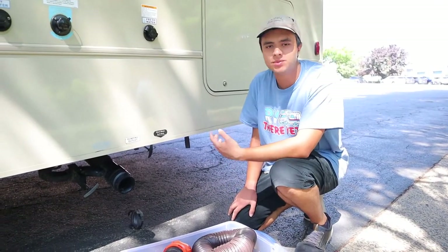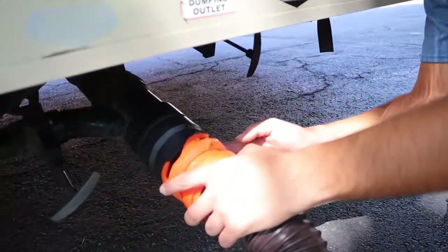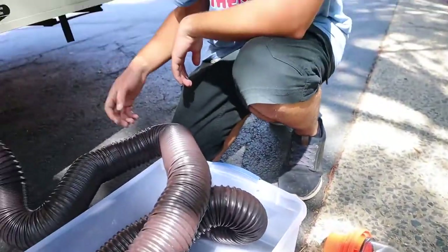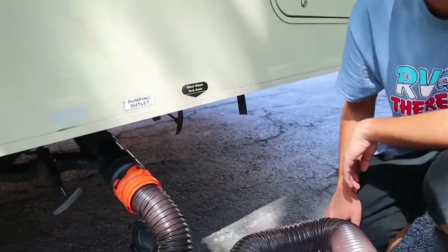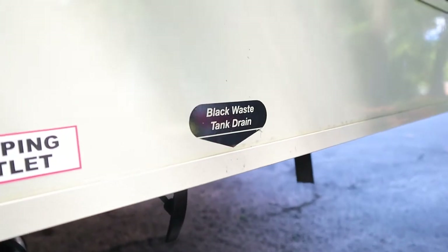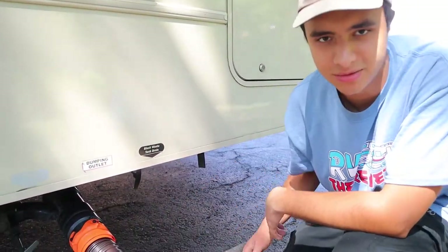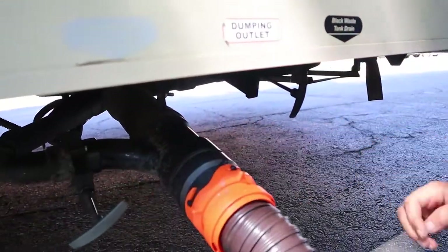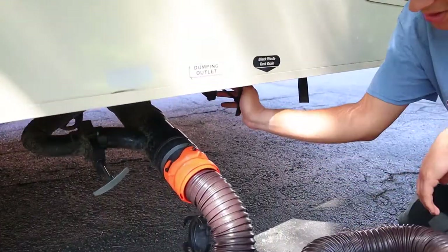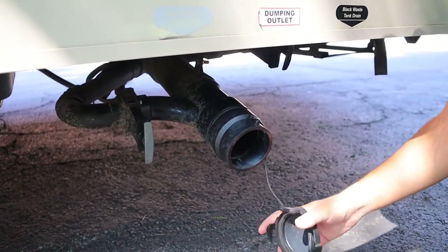In the back we have the dumping station where you'll dump your black and gray waste tanks. Take the sewer hose, clip the teeth end on right here, then take the elbow end and stick it into the ground at your campsite. You have two color-coded valves: the gray valve is for your gray tank — sinks and shower — and the black valve is for the toilet. Open the black one first, then the gray one flushes it out. There are sensors showing tank levels; when empty, push the valves in to close them, unclip the hose, put the cap back on, and you're done.